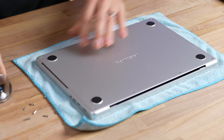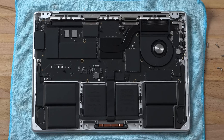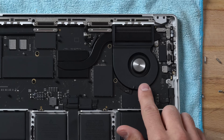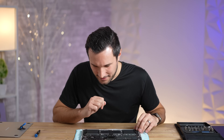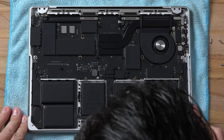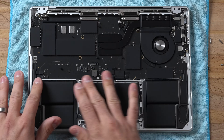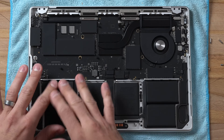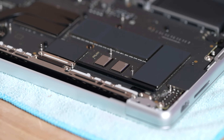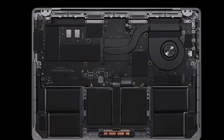The screws are out, let's go ahead and pop up this cover. Moment of truth — let's pull this back and, bam, look at that. That looks more simple than before. Does this fan look smaller than the ones in the 14-inch? This thing looks kind of tiny. We have a single heat sink going to the M3 chip and a lot of empty space right around here. It's a different motherboard setup.